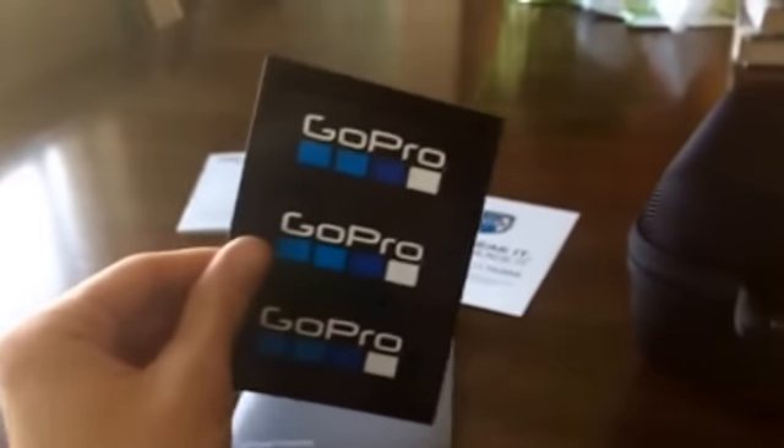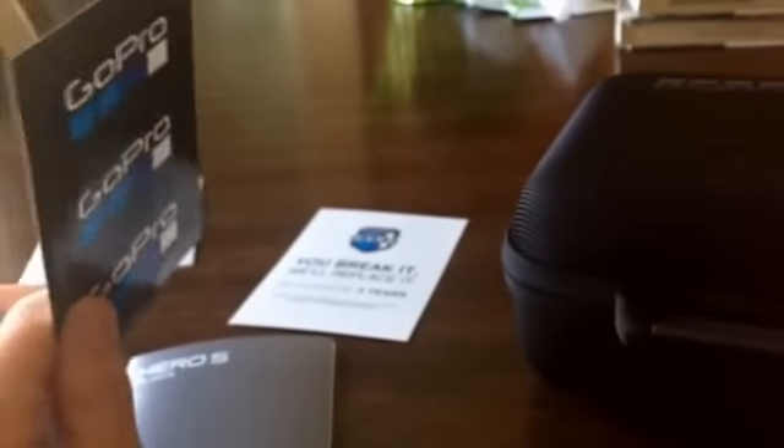First, we'll go through the packs that came with the GoPro itself. We got some GoPro stickers — three of them. I'm not recording this with the GoPro obviously, I have to charge the batteries right now. This is the starter manual, which I went through already and fired it up. We got some safety instructions which I'll flip through later, and then the warranty thing which I'll have to fill out. And then we got the case here, so we'll go ahead and get that opened up.